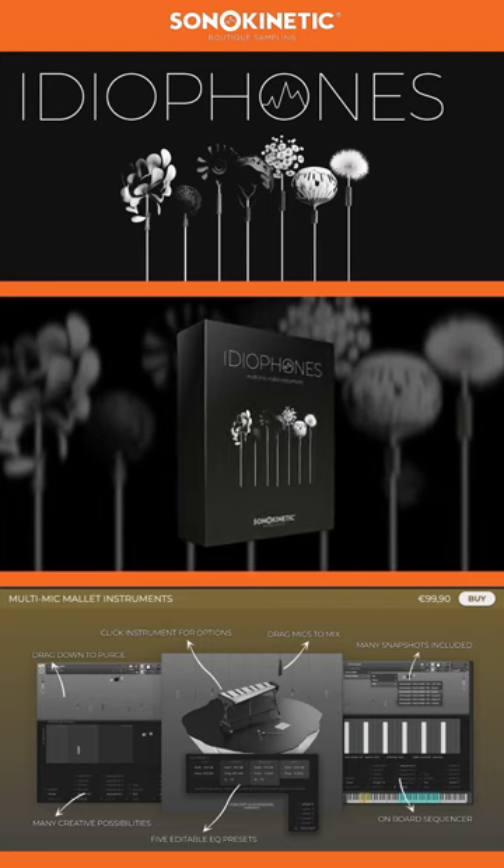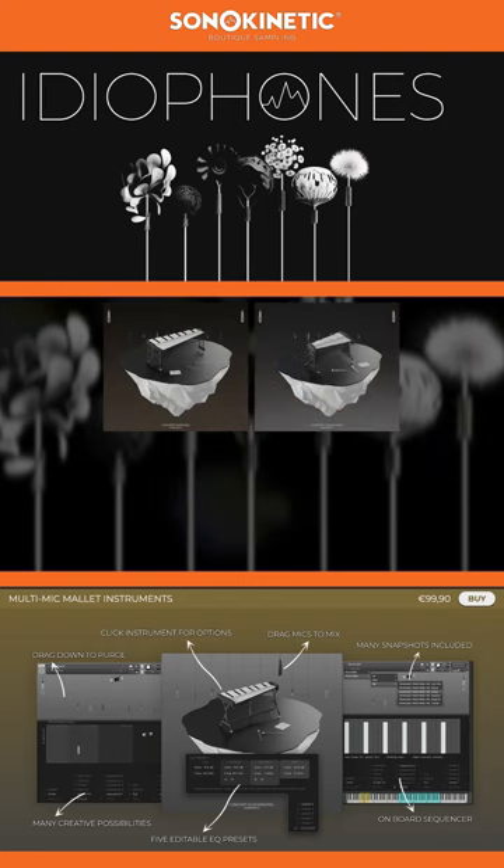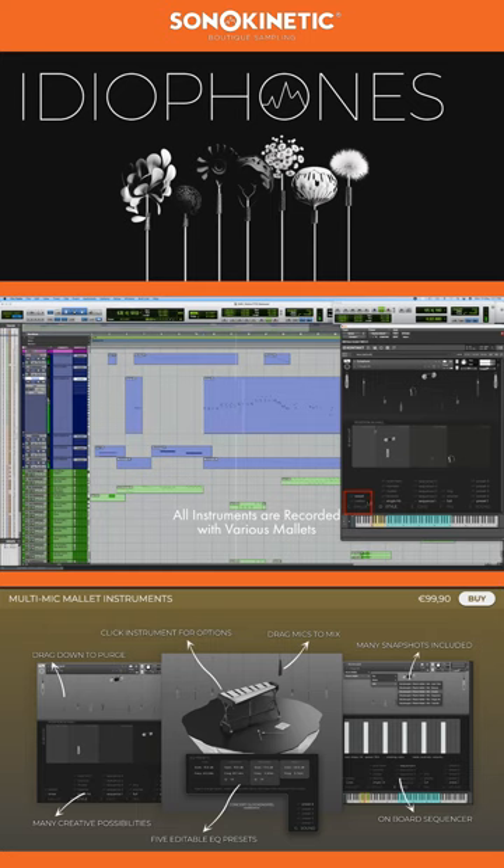Hello, Ruben here for Sonic & Etic, and I'm excited to show you around our Ideophones. This collection includes deeply sampled instruments: marimba, xylophone, glockenspiel, and crotales, captured in our studio in the Netherlands with our aligned microphone setup, giving complete tonal flexibility. Here's a brief excerpt of one of our inspiring demos.